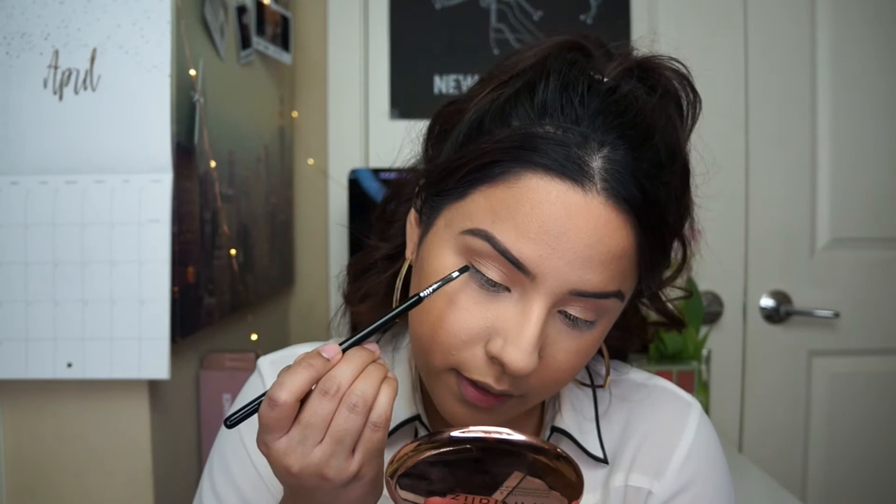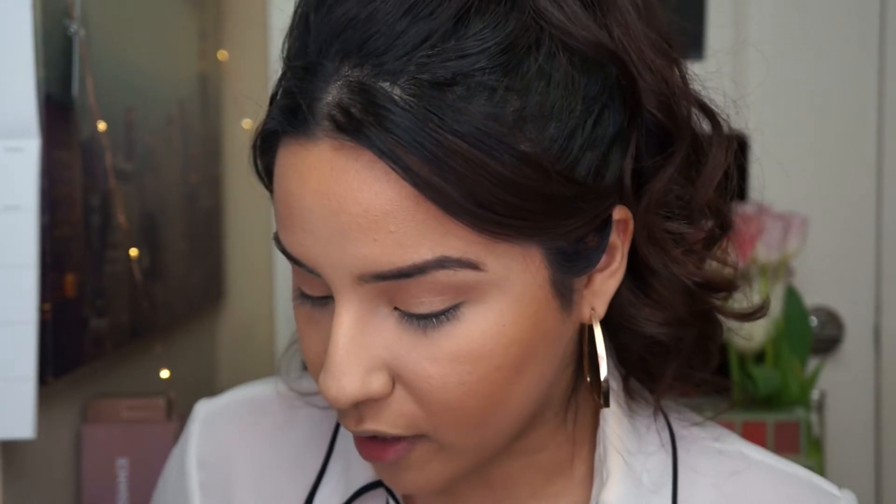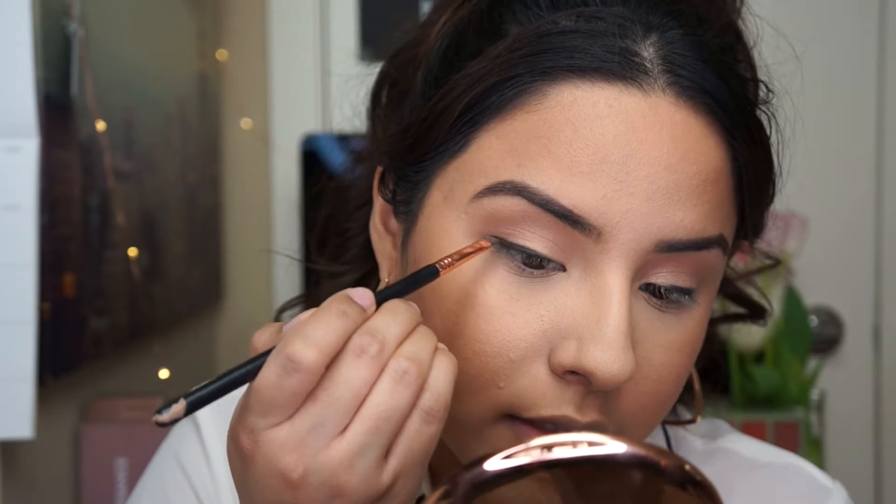I'm next going to see if I can use this as eyeliner — taking the black shade on a tightline liner brush from Sigma. I've never done this before so I might mess up. I'm going to spritz a little bit of the fixing mist onto my brush, which is what she did in her video. I like the way it applies way better when it's wet — it makes it a lot darker and easier to work with. I went for a really small smoked out wing on both sides. The only thing I'm worried about is longevity — the gold eyeshadow is already fading a little bit.